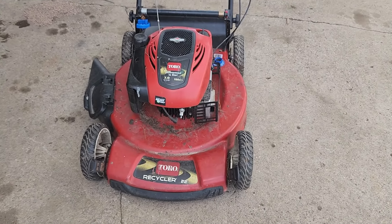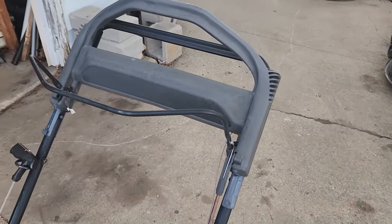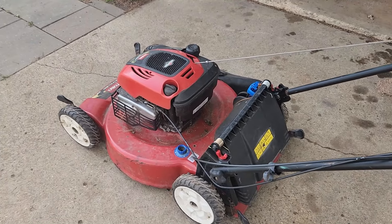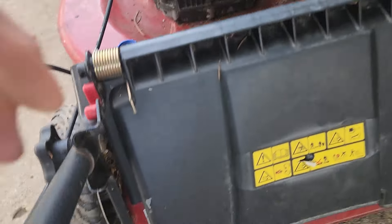Today we are looking at a Toro Recycler 22-inch lawnmower, self-propelled personal pace. I do not know where I got this lawnmower — somebody gave it to me or I picked it up on the side of the road — but we're going to find out if it's worth getting it to run.